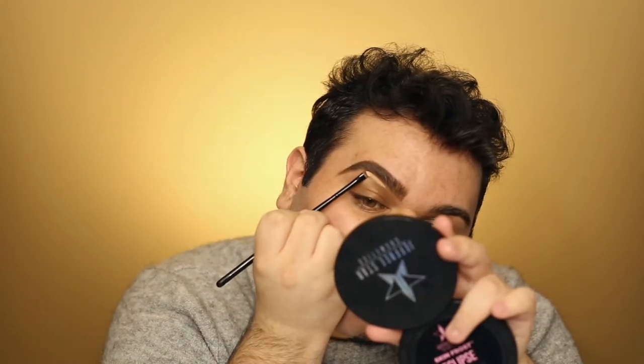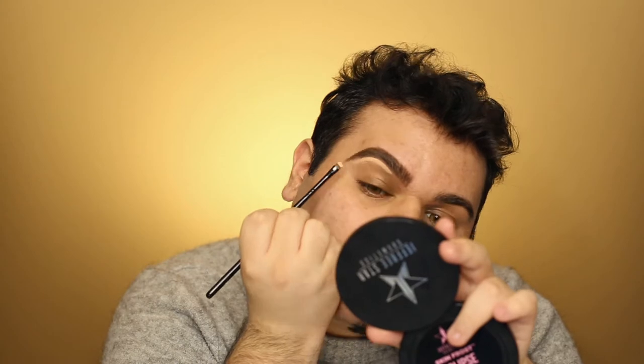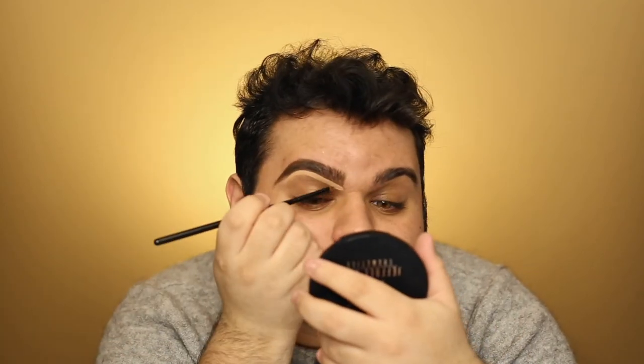I'm taking the NARS Soft Matte Complete Concealer in the shade Honey and I'm going to carve out my brows. That's a bitchy, cunty brow right there. She's a woman on this side and a man on this side — I can't even pretend to be butch.